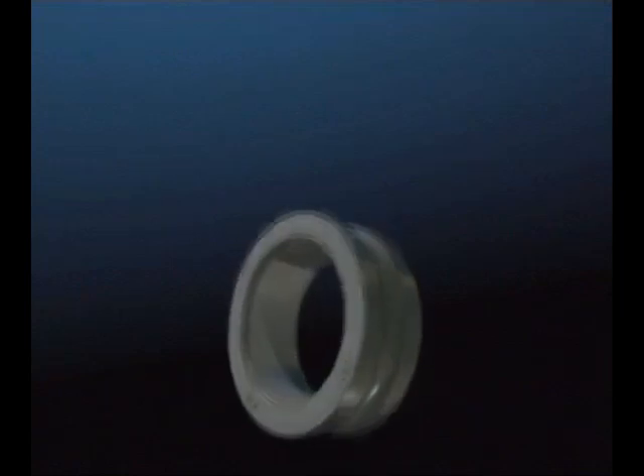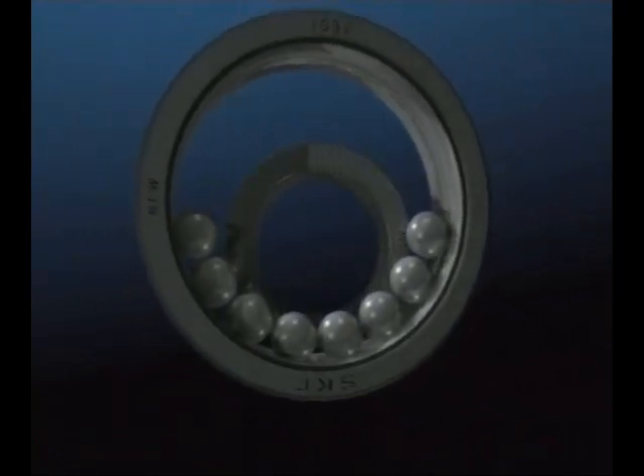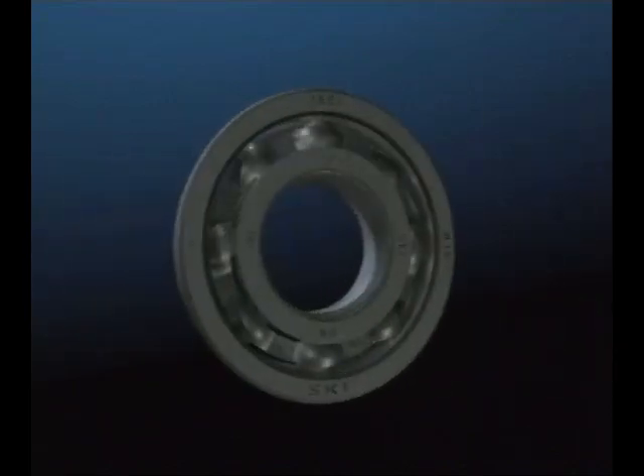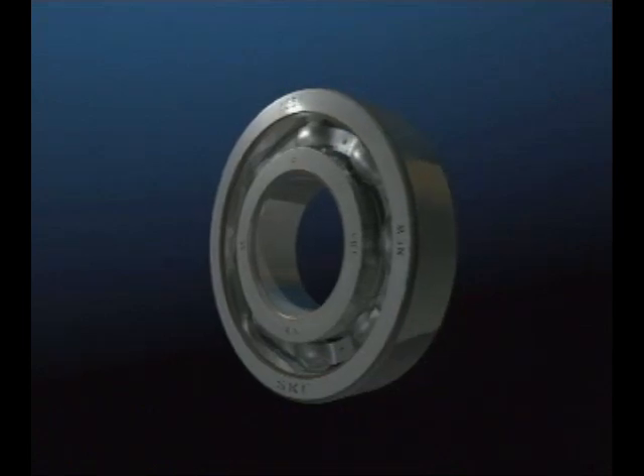The deep groove ball bearing is easily the most versatile and popular bearing. It can carry axial as well as radial loads, and is suitable for a great range of light load and high speed applications, such as small electric motors, domestic appliances, and light gearboxes. Its cool running characteristics enable it to be sealed for life in many applications.